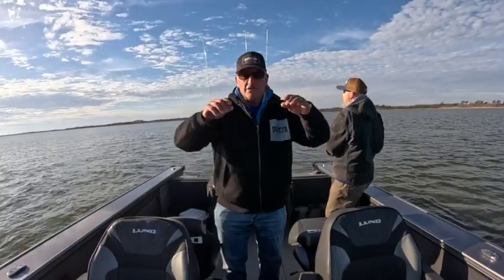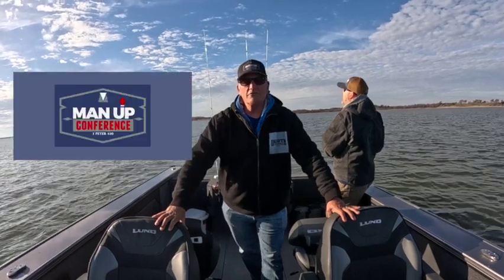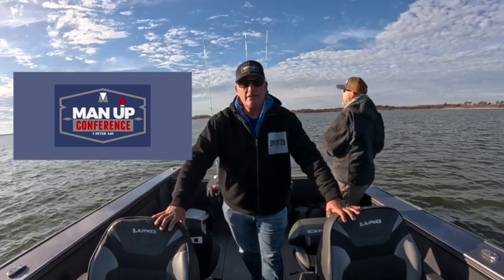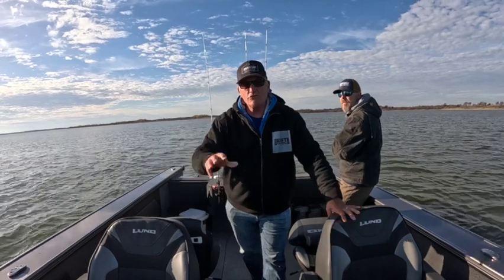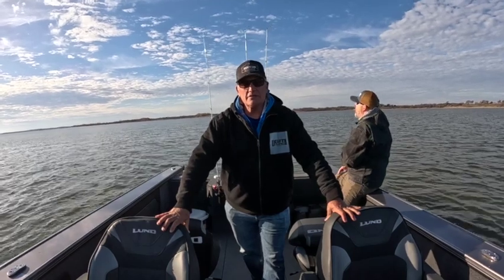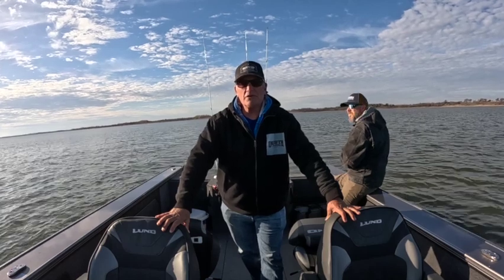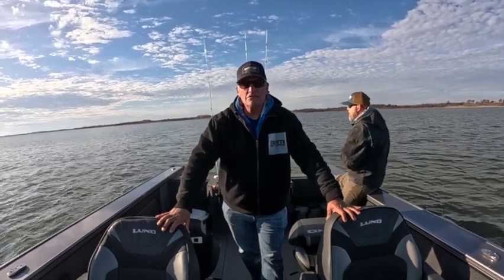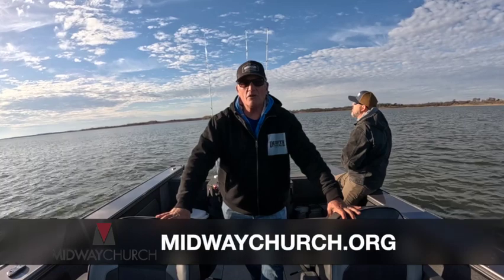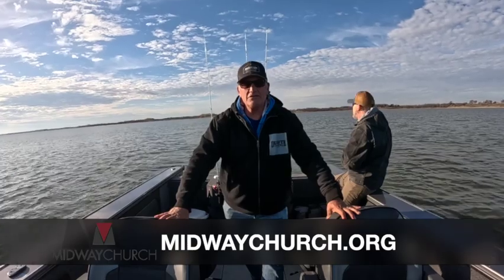Just a little note — in Pilot Point/Aubrey, Texas, we do a Man Up Conference. This year it's January 27th. We've done it for the last several years, set up tables with groups of eight guys, great music, great speaker. Our challenge this year is treasures and talents — last year was time, the year before was discipleship. We're just pressing into these guys, challenging them to take their treasures and talents to the next level. You can go to midwaychurch.org and sign up.